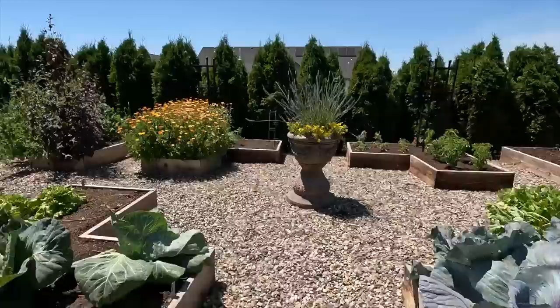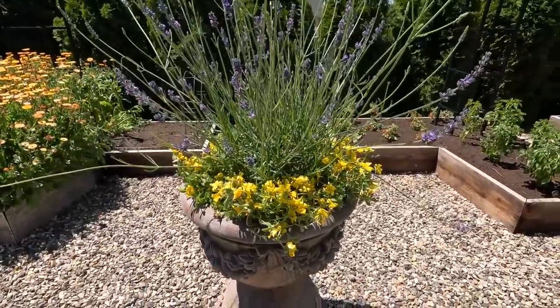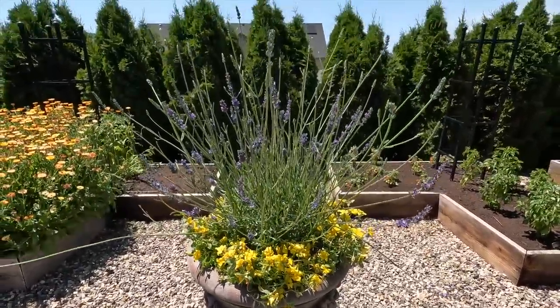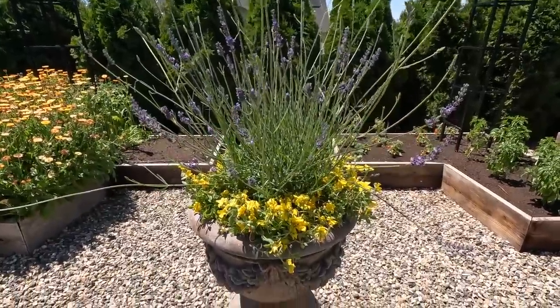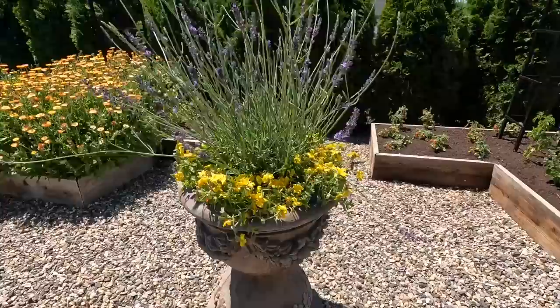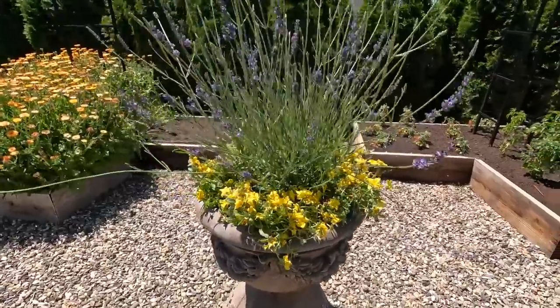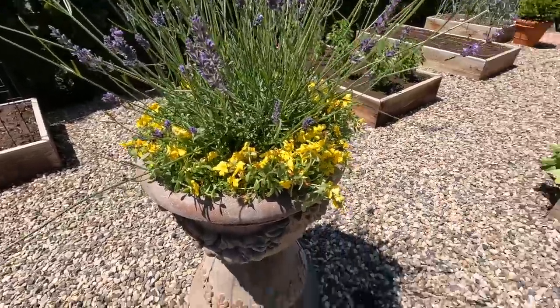And I just remembered — this is kind of a PS. I forgot to show you the container. I did get that done — I pulled the blue violas out and put the Portulaca Mojave Yellow in the center, which I think is the perfect companion plant for the lavender. They're about on the same level for water needs, and the yellow contrasting the purple lavender is really nice. Alright guys, thanks for watching — we'll see you in the next one. Bye!